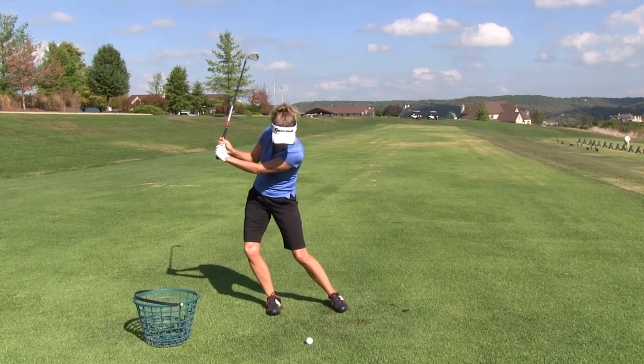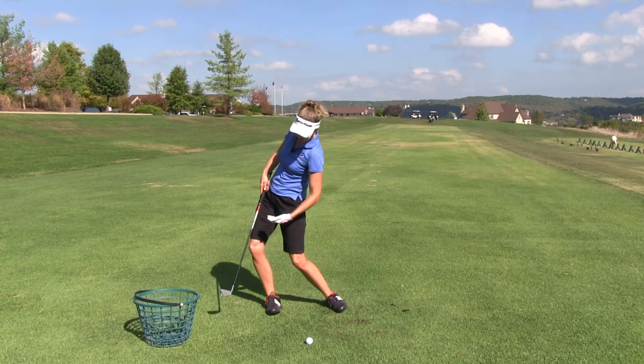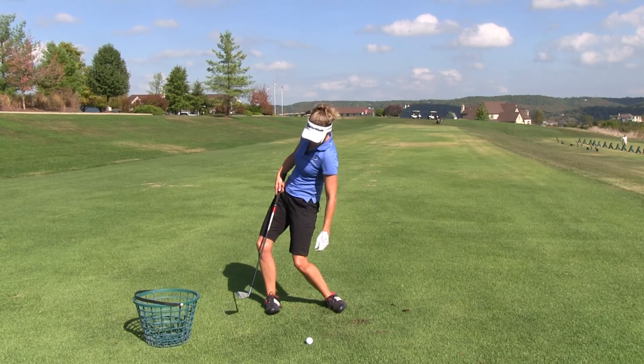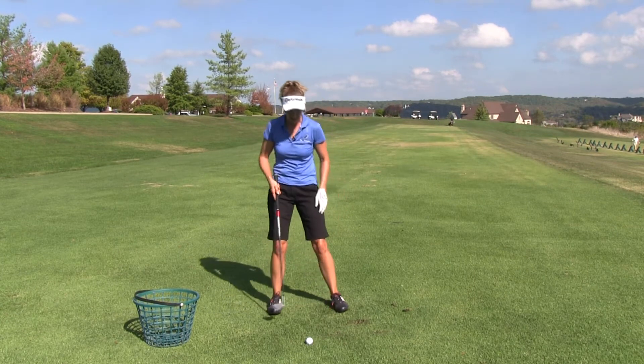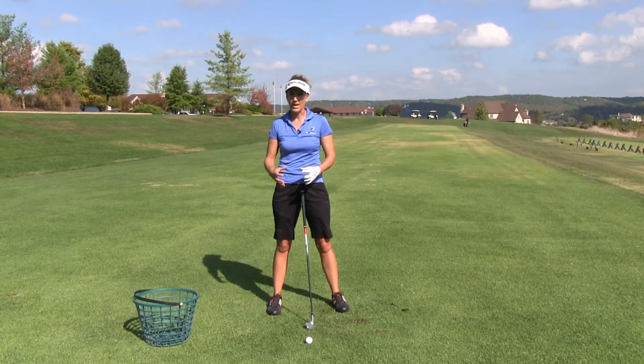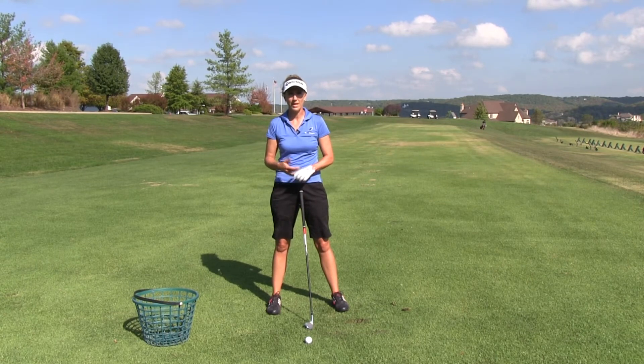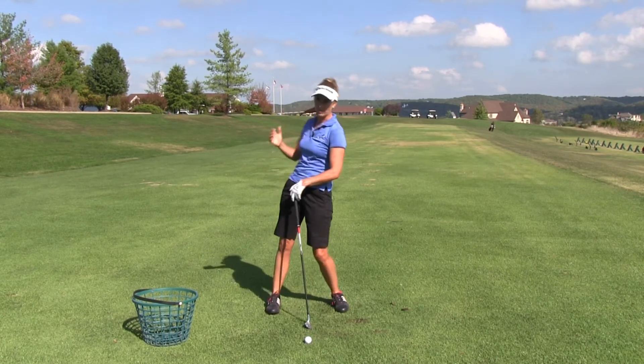If I do one of these moves — look what's happened. My knee got outside of my ankle, and what's going to happen now is this hip socket is actually going to get outside that knee. That's what we call lower body reverse pivot. Being overactive with your legs can obviously lead to a lower body reverse pivot, but it can lead to an upper body reverse pivot as well.